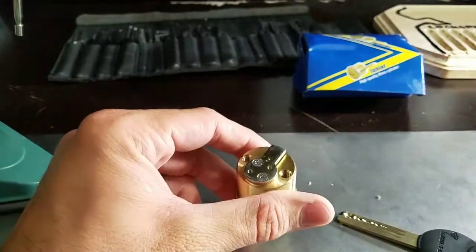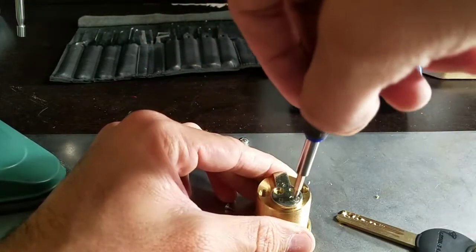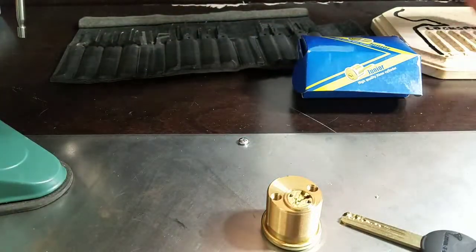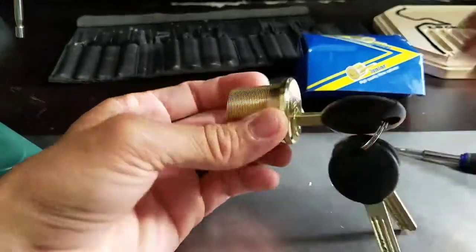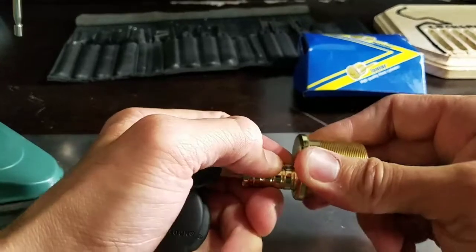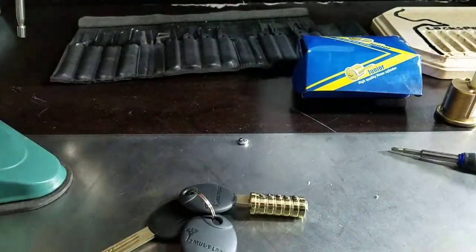Wait a second — it's great that there's multiple tail pieces in here because they might work for the other Multilock I have which doesn't have a tail piece. So it'd be nice if these will fit. I actually have a key for this one. We'll just push everything out this way. Okay, that one's stuck — the inner pin popped down on me a little bit.